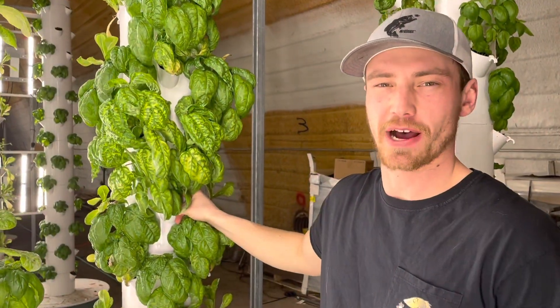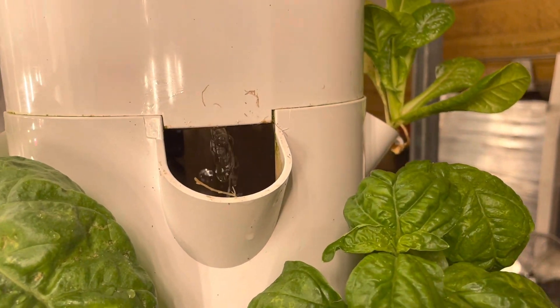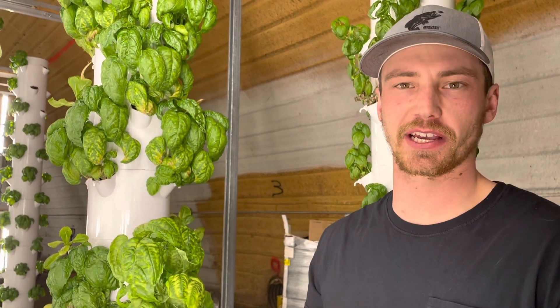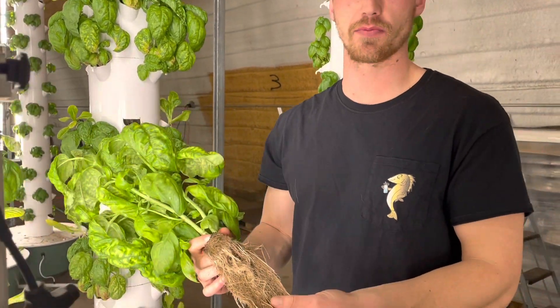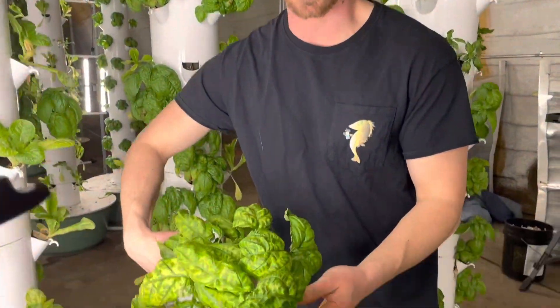Here you can see the aquaponic technology at work. If you zoom in, you can see behind our plants the trickle of water coming down. Each tower has a 50-watt pump in the bottom that shoots water up to the top, trickling down on a cycle of three minutes on and twelve minutes off. That three minutes gives the plants the proper amount of water and nutrients without using a ton of extra electricity. When the pump is off, the roots sit in the tower in 100 percent oxygen and 100 percent humidity, creating nice and healthy roots — and look at the size of those basil leaves.